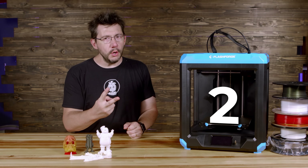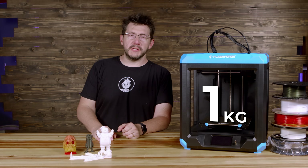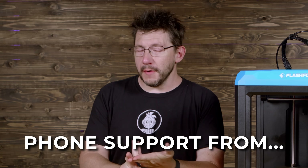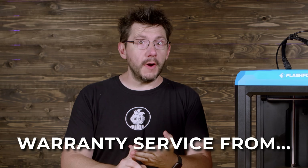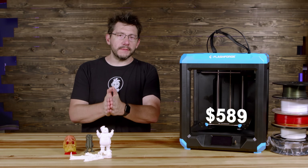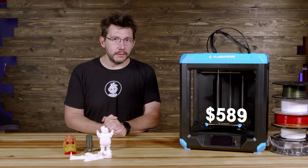It came with two 1-kilogram spools of material, both PLA — one black, one white. It ships from, has phone support from, and has warranty service from the state of California, and at time of filming it retails for $589 USD.